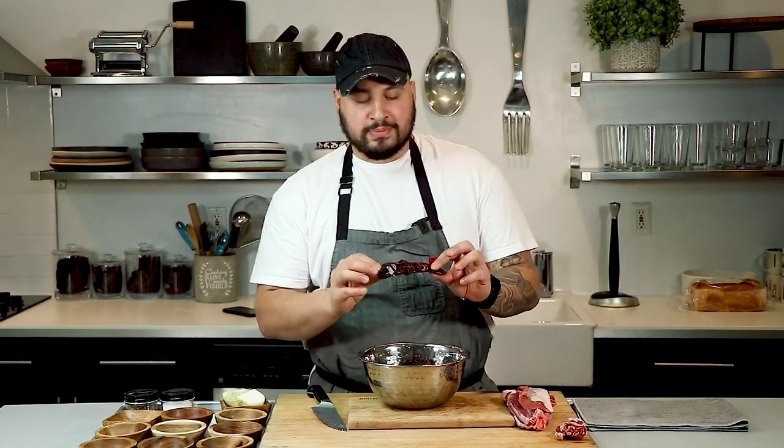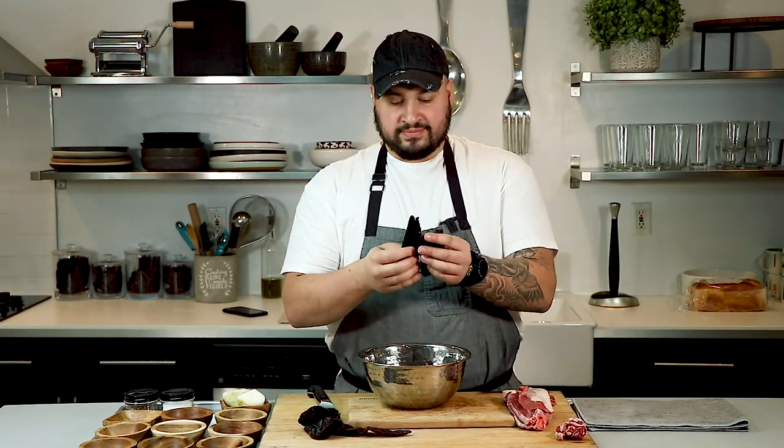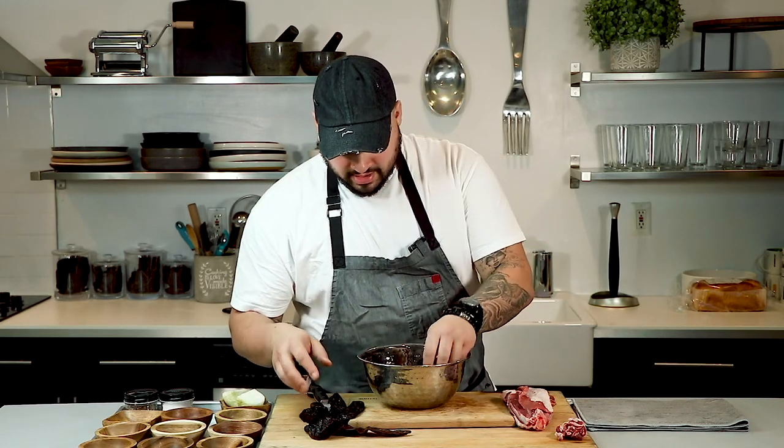Now first thing we're going to do is cook these chilies. I have four different chilies: ten guajillo — about a two on the spice level — two chili negro, three pasilla, and one ancho. We're going to jump over to the stove and cook these in olive oil.